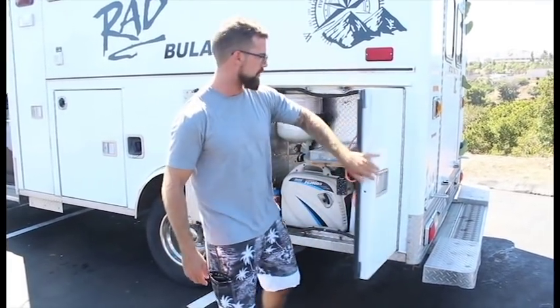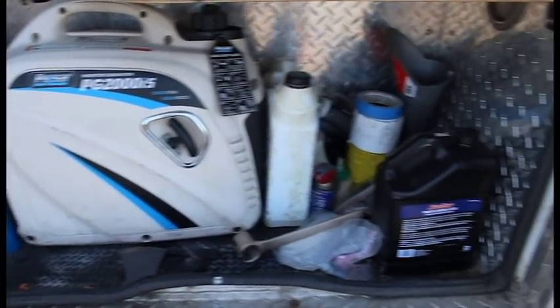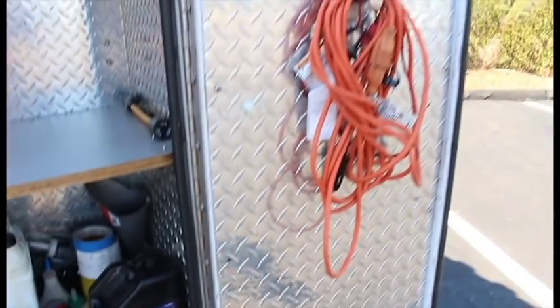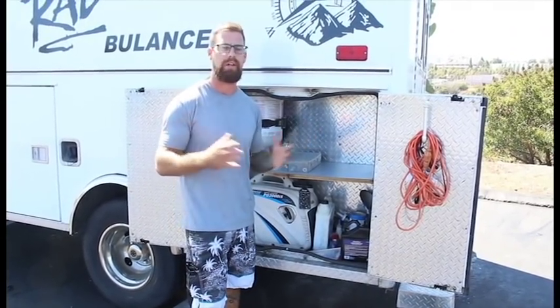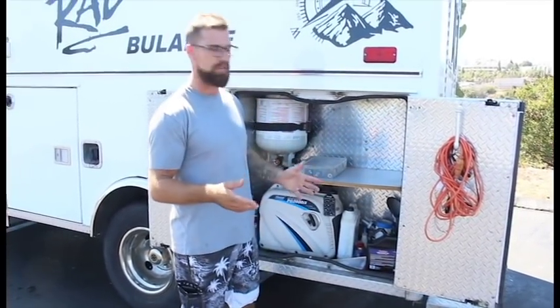This is my utility compartment. If I'm traveling, I'll have all my tools set up on this shelf. I keep stuff like power steering fluid, starter fluid, brake fluid — whatever catastrophic thing may happen on the road, this is the compartment I go to.